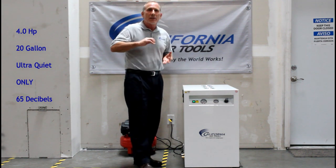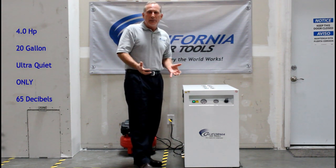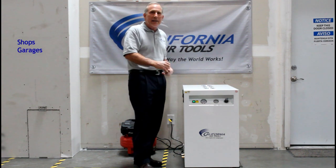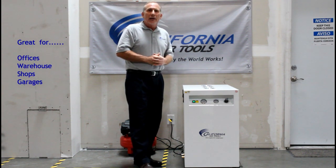This is great for an office, a warehouse, a garage — anywhere where noise can be an issue. As you can tell, you can easily talk next to it, be right next to it, and it's not disturbing. Please check out all of our products, and if you have any questions go to California Air Tools. Thank you.